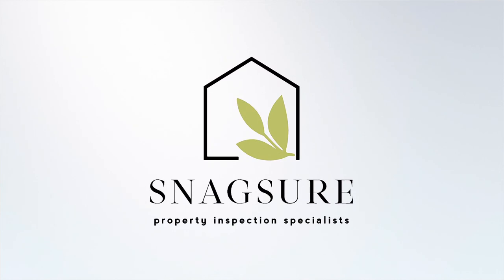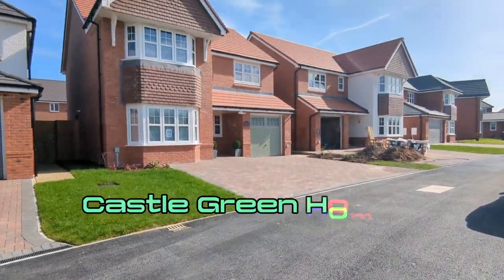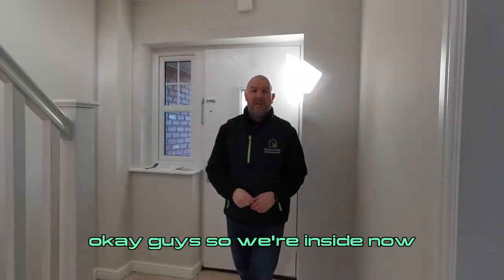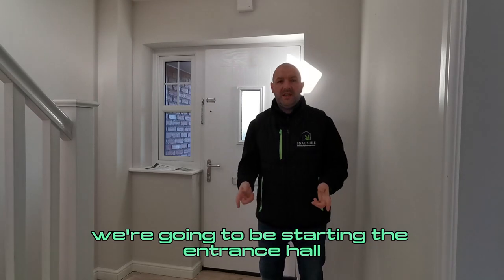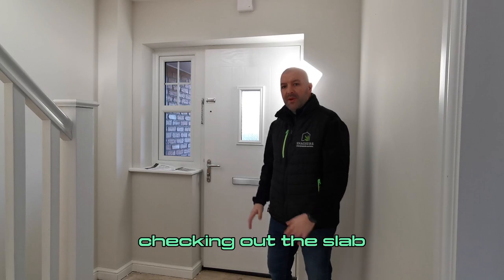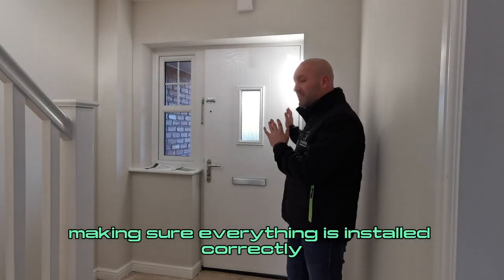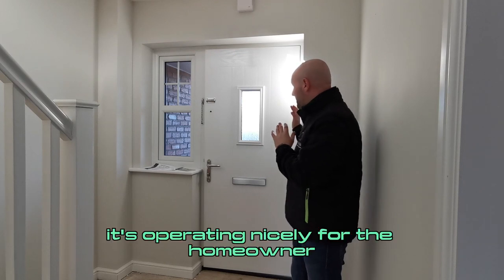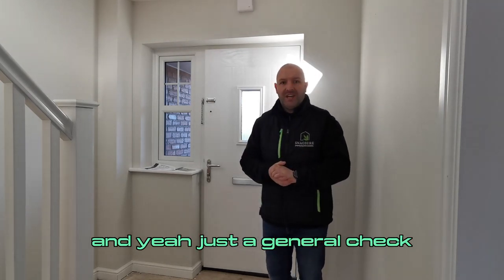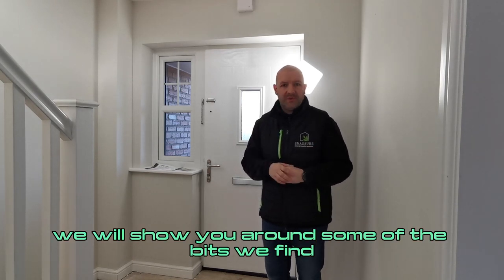Welcome to SnagShaw, the home of new build inspections. We're inside now, starting in the entrance hall. Same as usual, looking for all the areas of damage, checking out the slab, making sure everything's within tolerance, checking out the front door, making sure everything's installed correctly and operating nicely for the homeowner — just a general check. Let's get into it, and as always we'll show you around some of the bits we find.